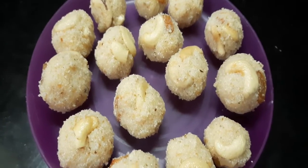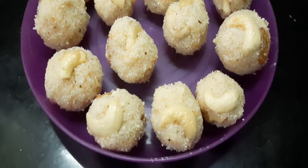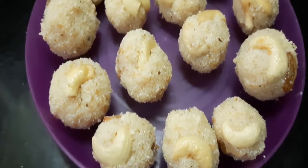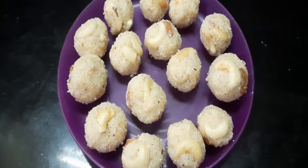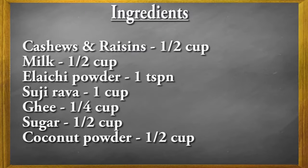Hi friends, welcome to our channel. Today I am going to prepare rawa laddu. This is a very special and delicious laddu. For Krishnashtami and Ganesh Chaturthi, these laddus are very popular.